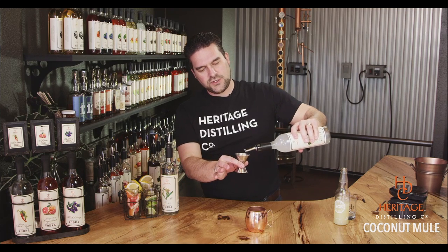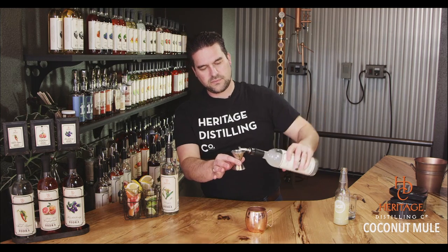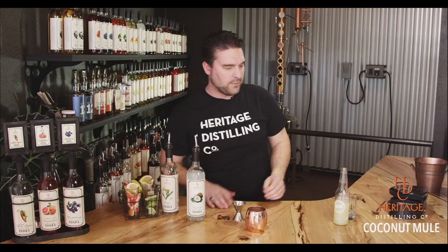We're going to take an ounce and a half in our jigger and throw it in the mug. That's ingredient number one.